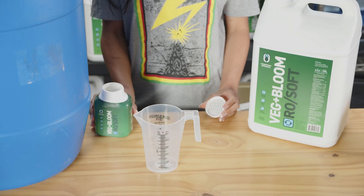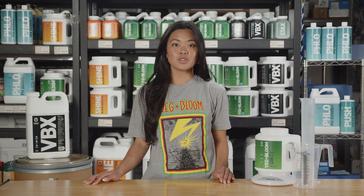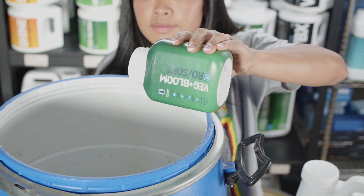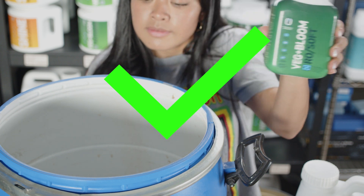Pre-mixing powders into smaller volumes of water will risk unwanted reactions that will cause nutrients to be unavailable to plants. So remember, always mix directly into your final volume to ensure you're getting all of the nutrition delivered to your plants and not lying at the bottom of your reservoir.